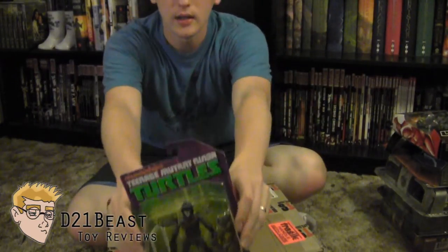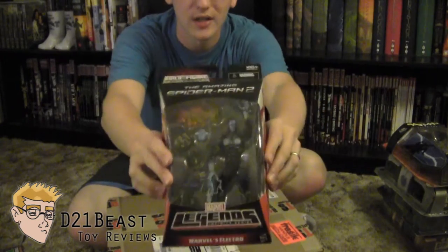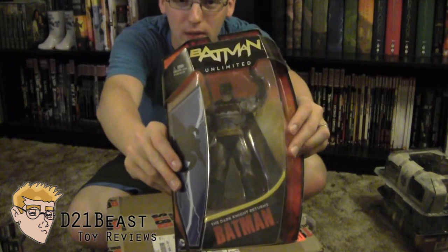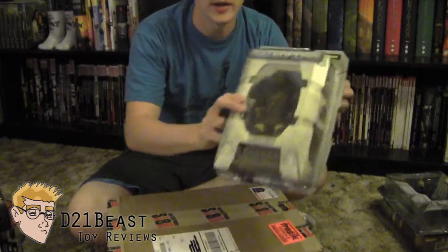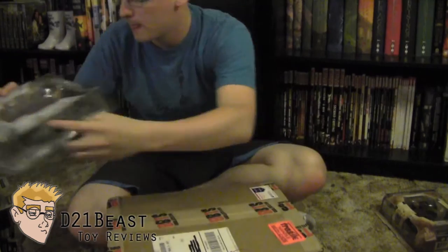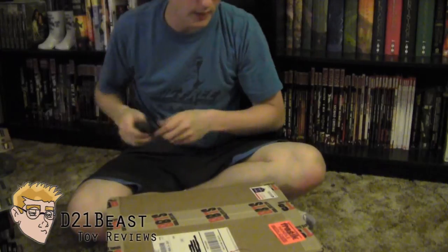Alright Toy Fans, here's the box I picked up. Before I get into that, let me show you some of the other figures I picked up that I plan to be reviewing down the line. First we have the Nickelodeon Teenage Mutant Ninja Turtles Casey Jones figure. Next is the Marvel Legends Infinite Series Electro. I've got the Batman Unlimited Dark Knight Returns Batman — that'll actually be my first DC review. I've also got Klang from Star Trek Enterprise, Shinzon from Star Trek Nemesis, and the Nausicaan Captain from Star Trek Enterprise. I'm excited to get to those reviews, but let's see what's in the box from Big Bad Toy Store.